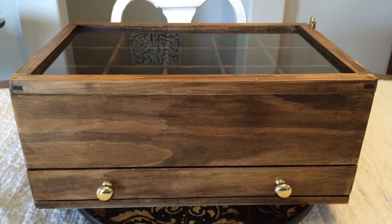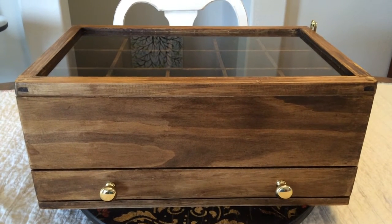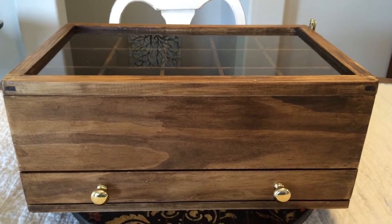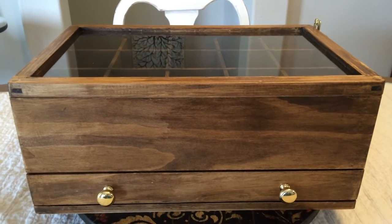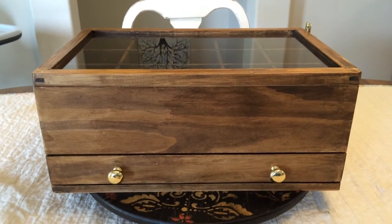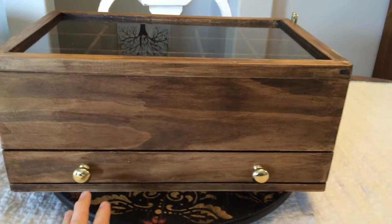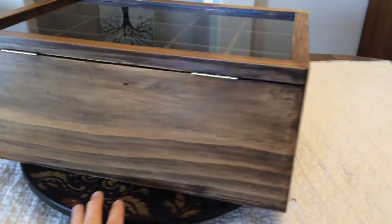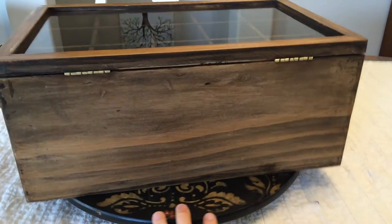I made this for my brother-in-law and he wanted something to be able to put ties in at the top where he could see them, and also a drawer on the bottom. So this is what I came up with. It's built out of pine and it is stained. I'll give it a little rotation here so you can kind of see around on it. It's got hinges for the lid on the back there.